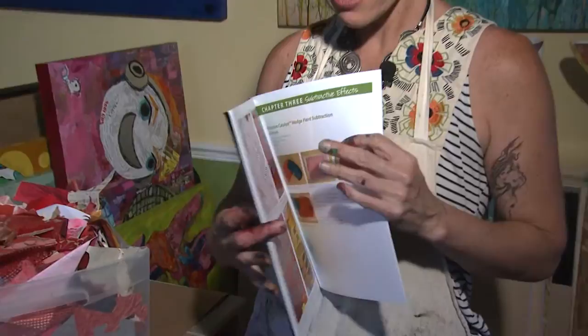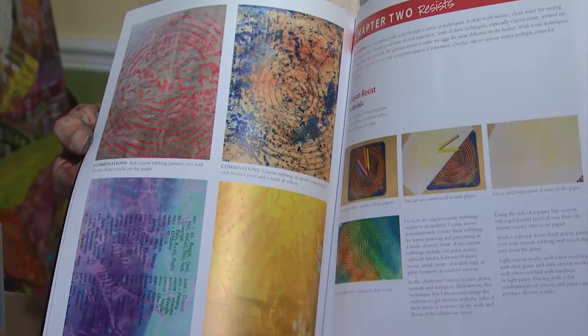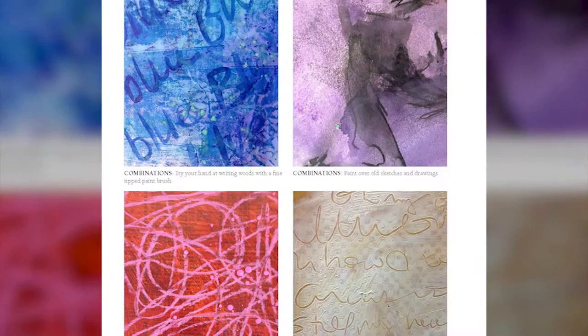In the book I cover techniques that range from glass tile and hardware store stamping to splatter, alcohol and soap resist.